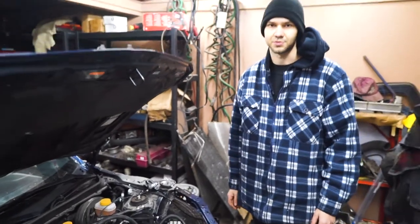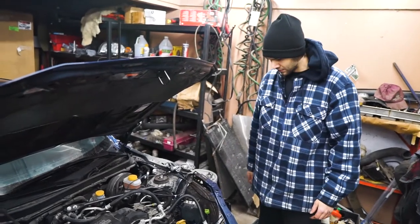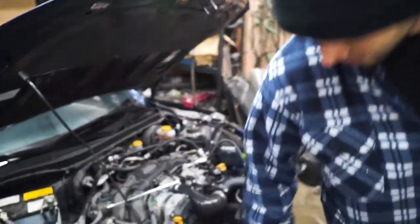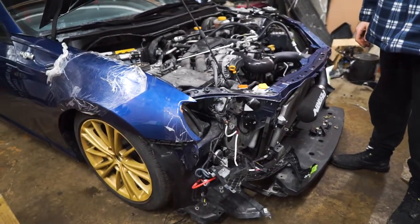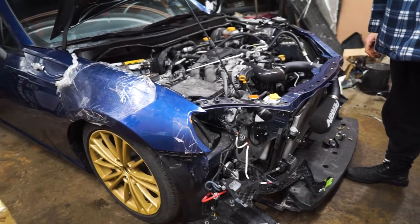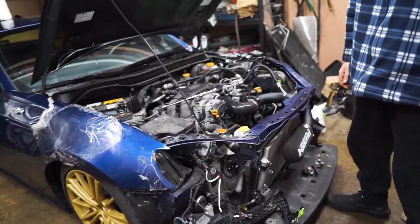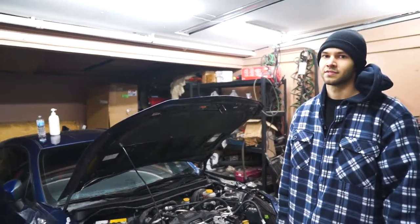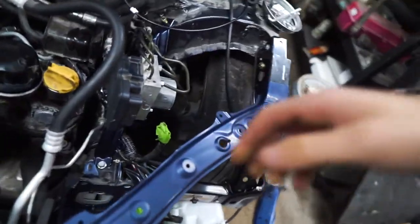Hopefully it passes inspection — I don't think they'll even notice that. Anyways, as soon as we fix this part right here, we're gonna be putting on the aftermarket headlights once the frame is straight, and then lining everything up and going from there.